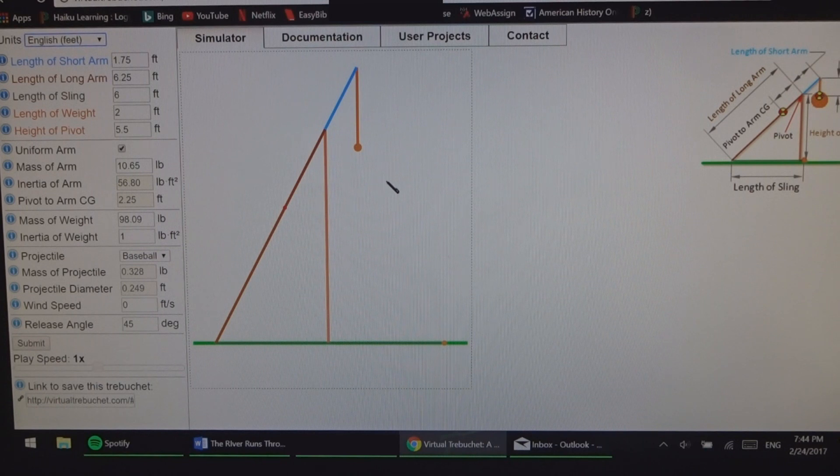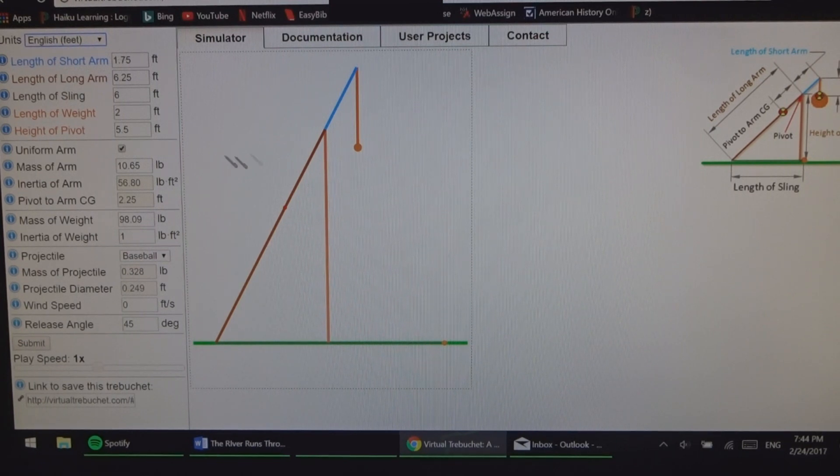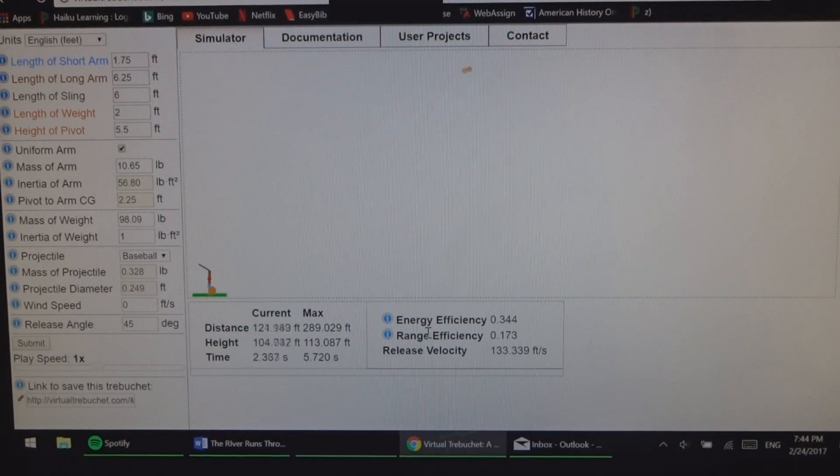It allowed me to make sure that I wasn't gonna waste all my time. I have not actually built the trebuchet yet, so hopefully the simulator is accurate. These are all the measurements I'm using — it gives you some measurements at the beginning that are supposedly ideal and will launch a projectile 300 feet. The simulation tells me it should go approximately 290 feet and travel upwards of 113 feet high.